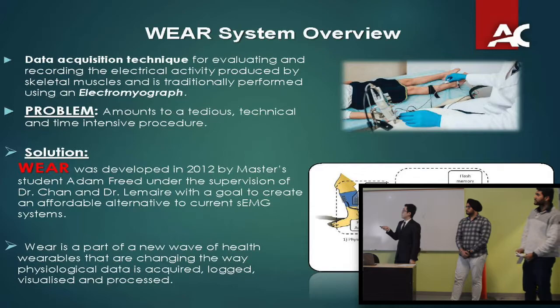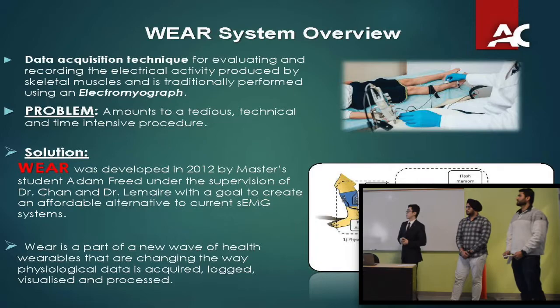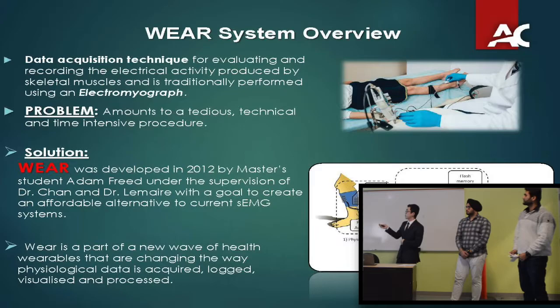This project was initially created by master's students and then brought to our clients, who further developed the project. And now we are here continuing it.